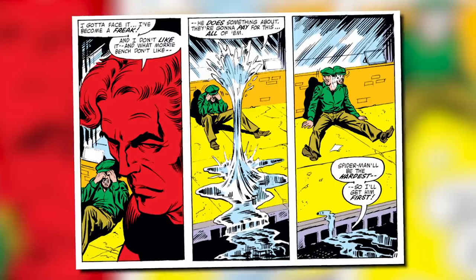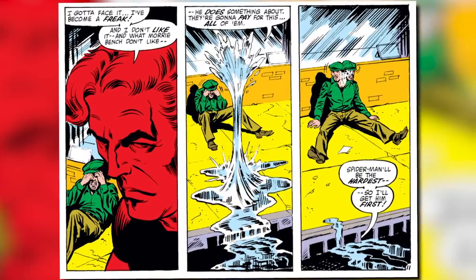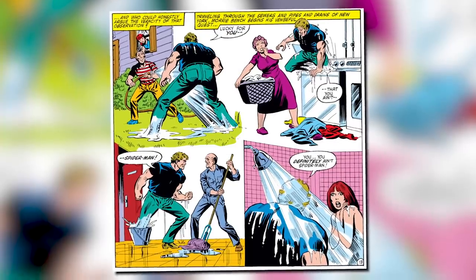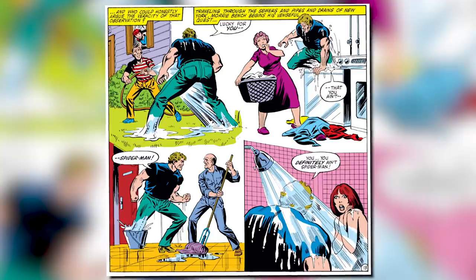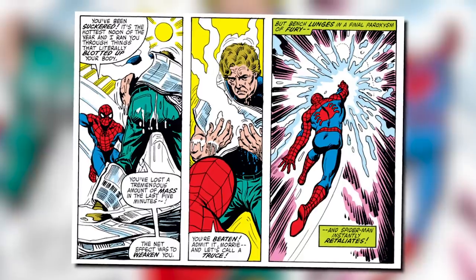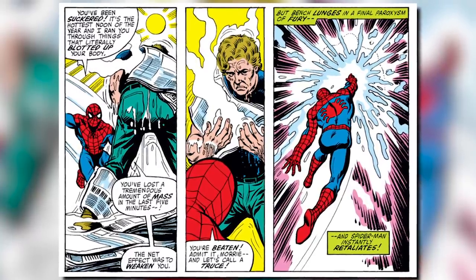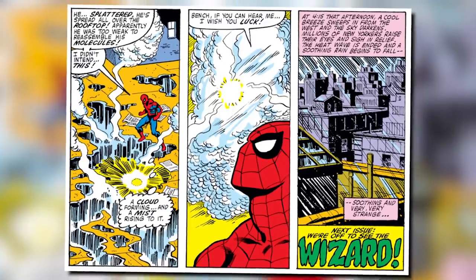What Bench don't like, he does something about. He says, they're gonna pay for this. All of them. Spider-Man will be the hardest, so I'll get him first. They'll never see me coming. With his newfound waterbender powers — even though this was technically before Avatar — he starts his hunt for Spider-Man, attacking several people in the process, to the point where the media dubbed him Hydro-Man. By the end of the issue, he has a fight with Spider-Man, at which point Spider-Man hit him so hard he exploded like a water balloon, and then evaporated in a mist as the comic ends.